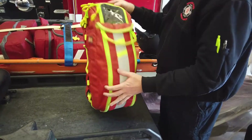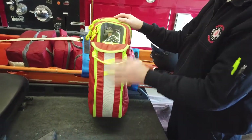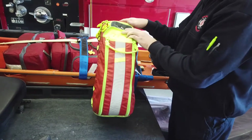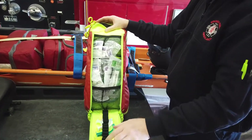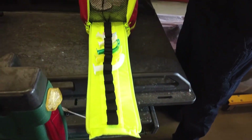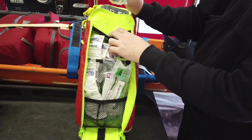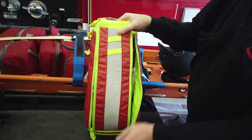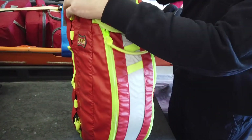All of our ambulances have the same setup, so no matter which ambulance we get into, everything's the same. On the front of the O2 packs, all the OPAs are in this front flap and all the different-size NPAs. In the top, we just have surgical lubricant for those.